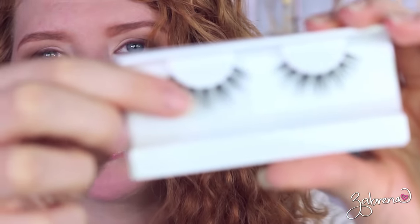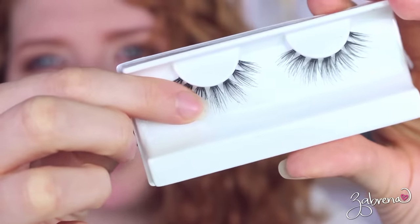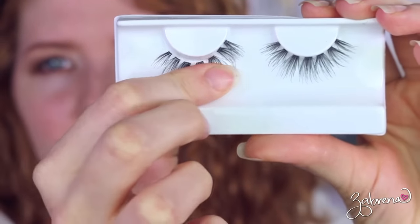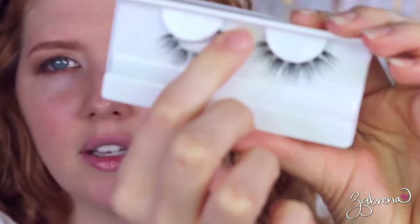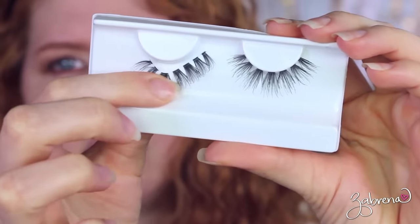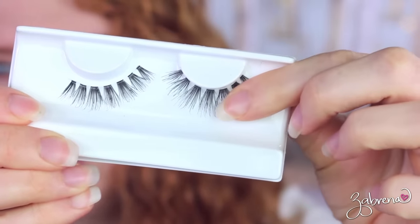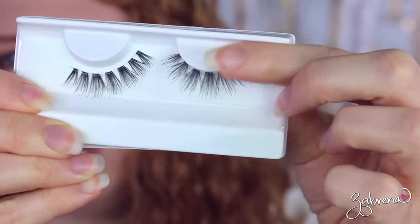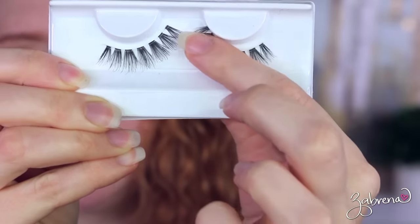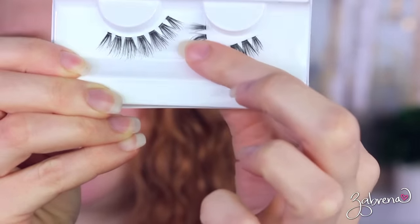There is a correct way to remove false eyelashes from the container. If you're too rough you could damage the lashes. The way I do it: take your finger, start on the outer edge of the lash, slowly pull down — this takes it off the container very easily without damaging the lashes. If you lift just the outer corner you can end up crinkling the band or tearing out fibers, so it's not good to do it that way.